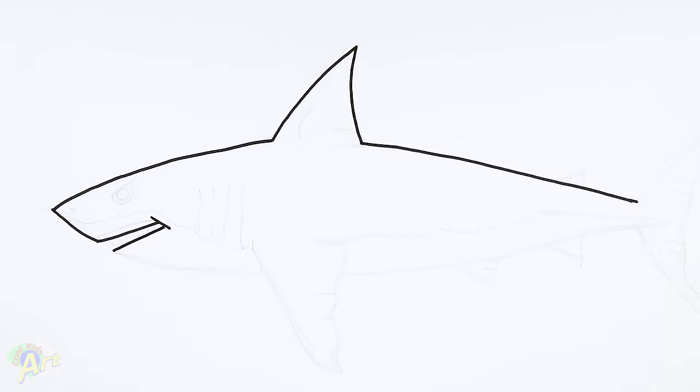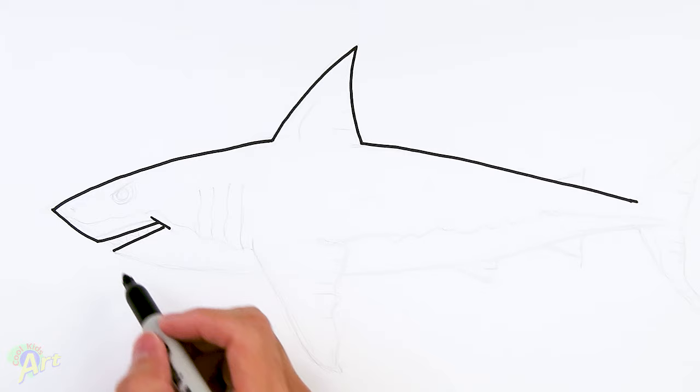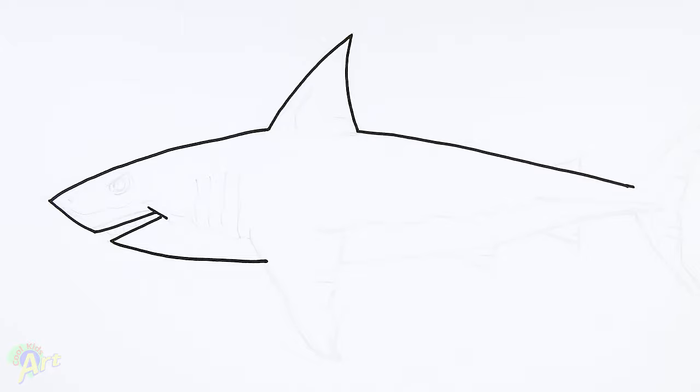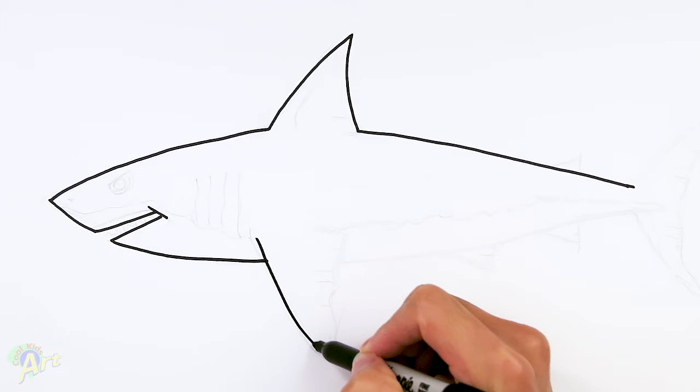And then I'm gonna come back out — this is gonna be the bottom of his mouth. Stop right around here because we're gonna continue with this curve. And then now from the bottom here, we'll just continue on, just curve it all the way around here. And then let's go ahead and finish up the fin on the bottom since we're down here — right here I'm just gonna draw another fin. This is on the side, so we're gonna start in here and then just go back up.